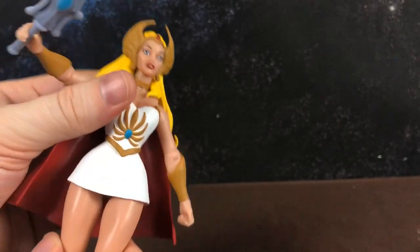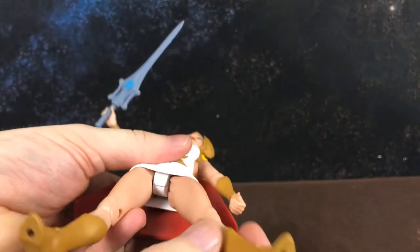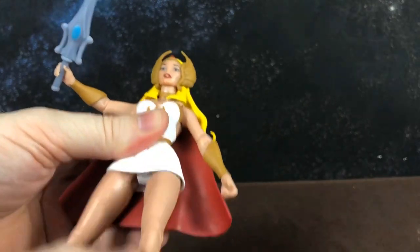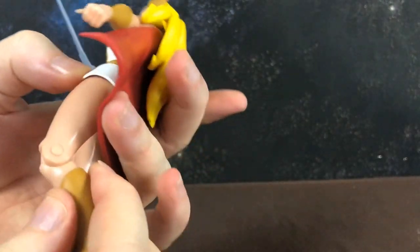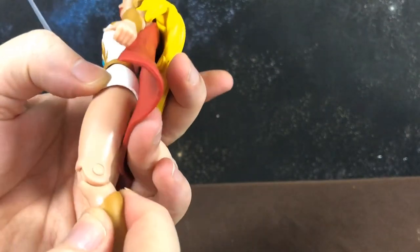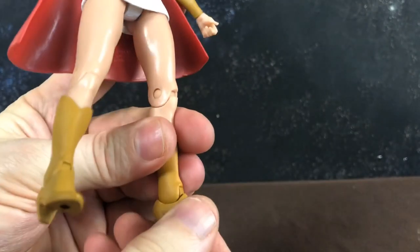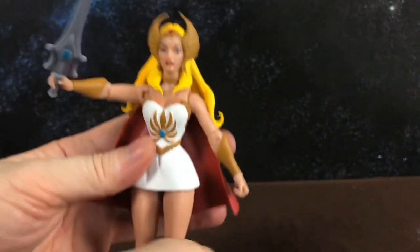She has legs that move forwards and backwards but don't spin — she doesn't have a thigh cut. She has knee joints that are actually a ratchet joint, and she has 360-degree rotating boots.